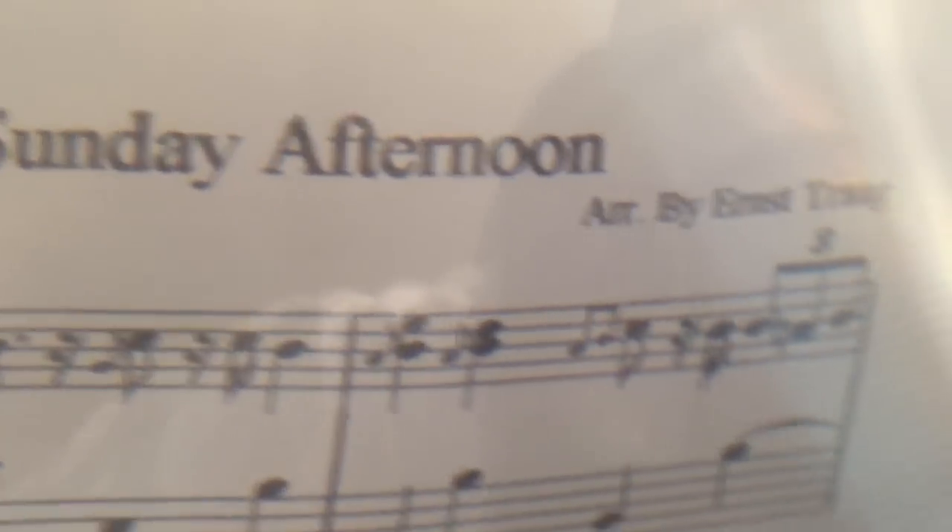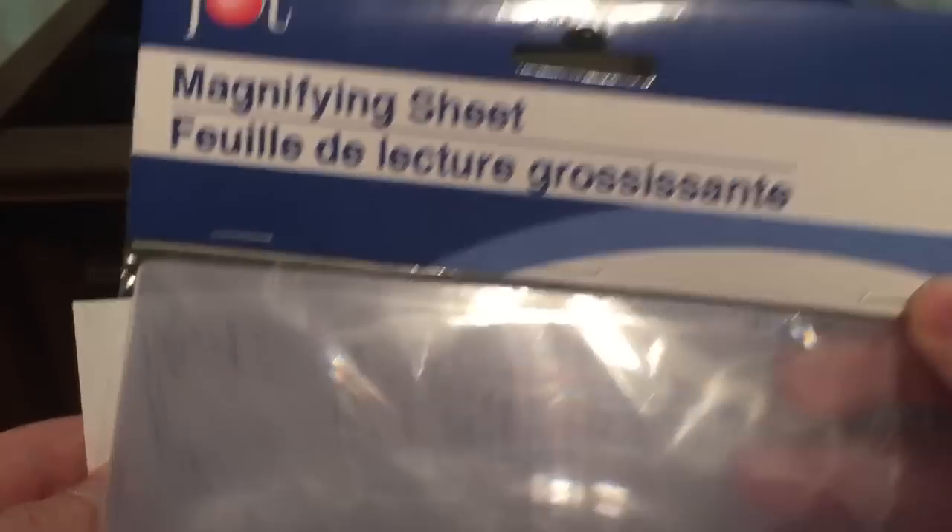Maybe if I put the magnifying sheet up close — oh yeah, there we go. Now you can really see how big it gets. 'Lazing on a Sunday Afternoon' — well, maybe you're lazing on a Sunday afternoon.